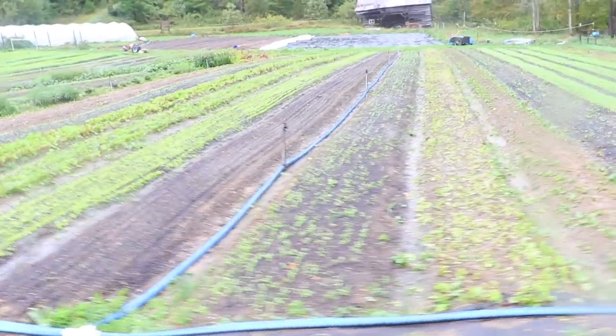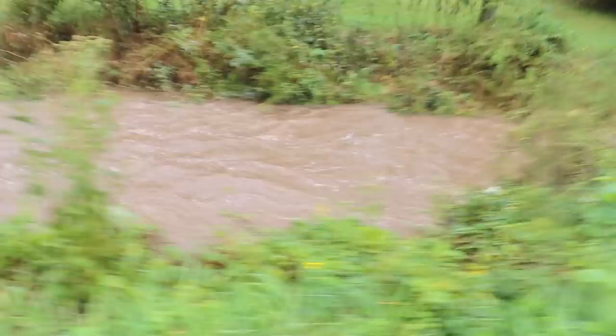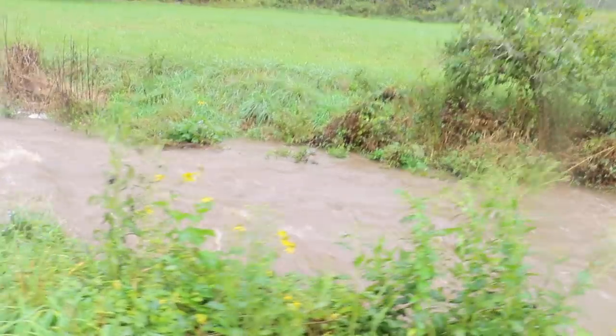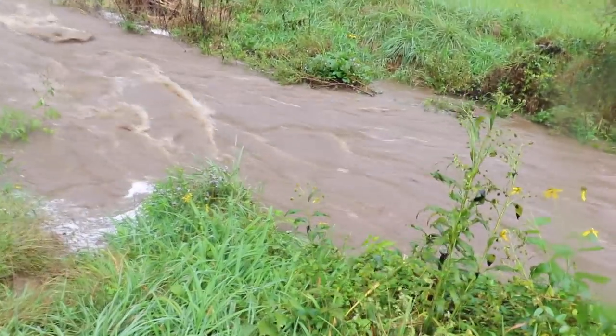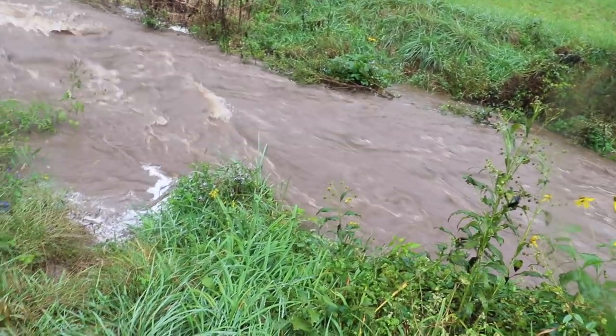We're definitely going to lose some crops. This has been a hard year — just a really wet year. It's kind of a good thing we're going to get these tunnels, as we'll be able to mitigate some of these heavy rains. You can check out the creek — this thing is really gushing. I don't think it'll jump the bank, but it's close. It would still have to rise another three or four feet and then travel a bit uphill.